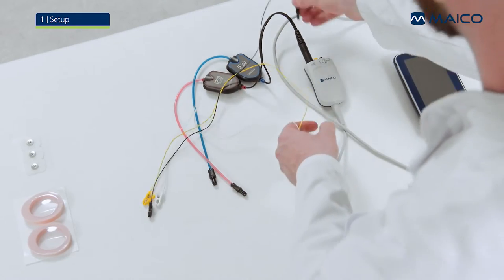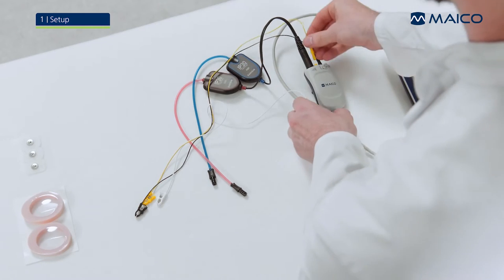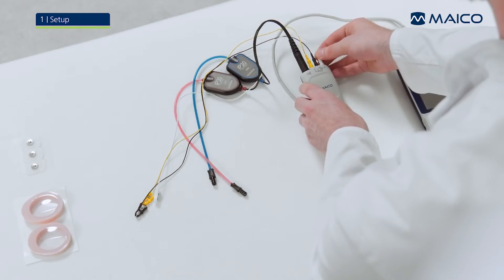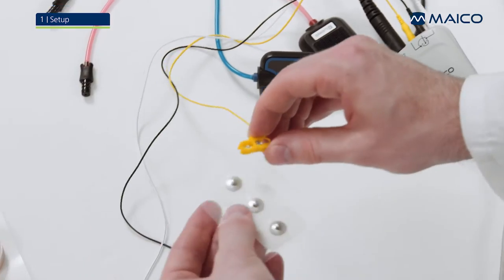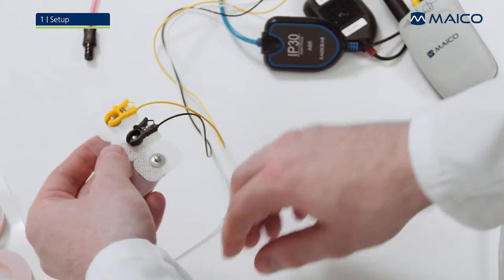Connect the electrode lead wires to the pre-amplifier, matching the colors of the wires to the pre-amplifier jacks. Connect the yellow electrode lead wire to an electrode, then do the same with the remaining black and white wires.